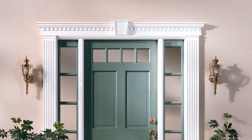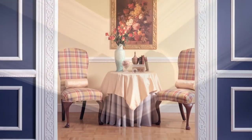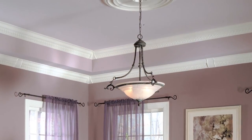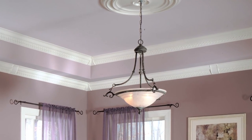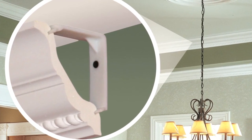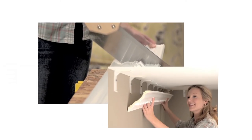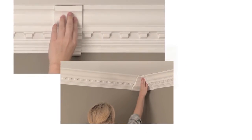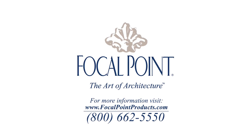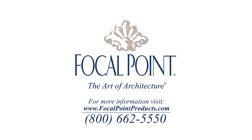In 1970, we pioneered the synthetic trim market by creating the technology to mold polyurethane into exact replications of traditional designs preferred by architects, designers, and builders worldwide. Now that innovative spirit is evident in the only installation system that's so easy, it's patented. Focal point's quick clips and MoldingMates: no mitering, no nailing, no kidding.